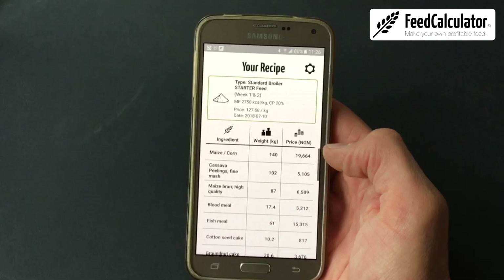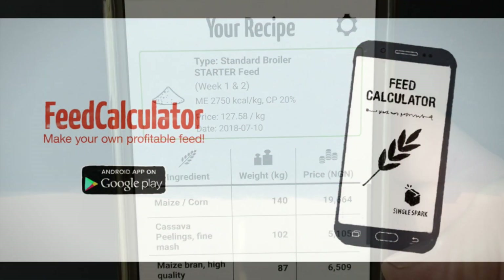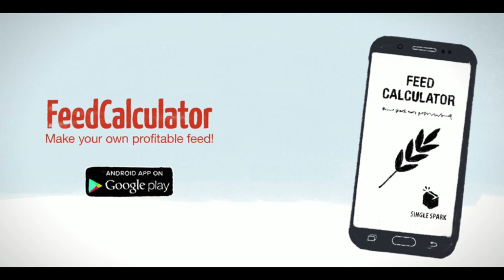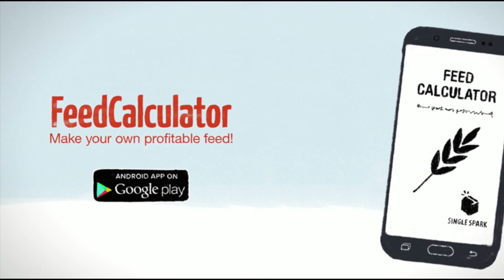In this case, cassava peel fine mash is included at 102 kg. Download the feed calculator now to formulate your own balanced feed with cassava peels. Go to feedcalculator.com or search for the feed calculator in the Google Play Store.